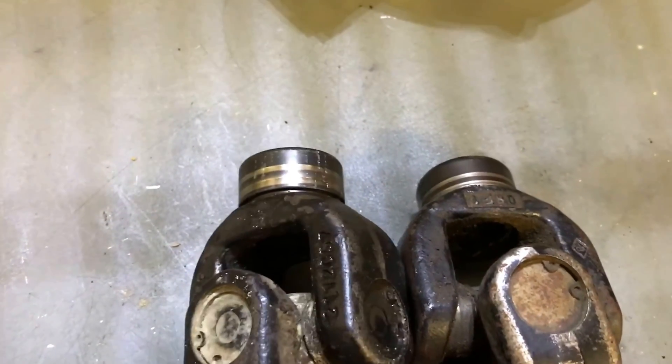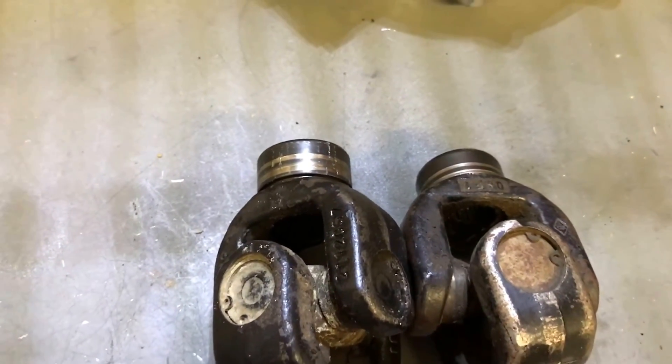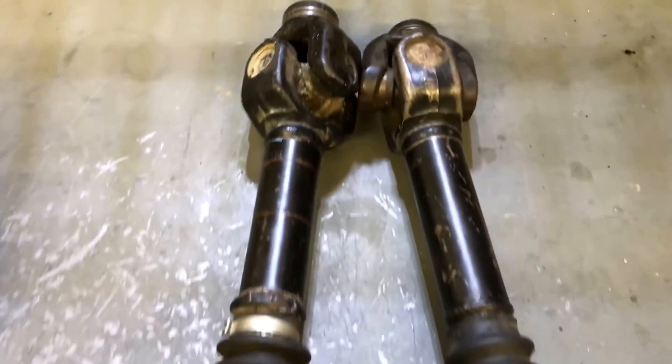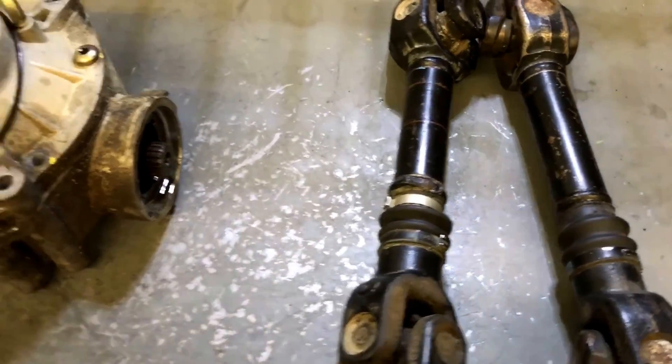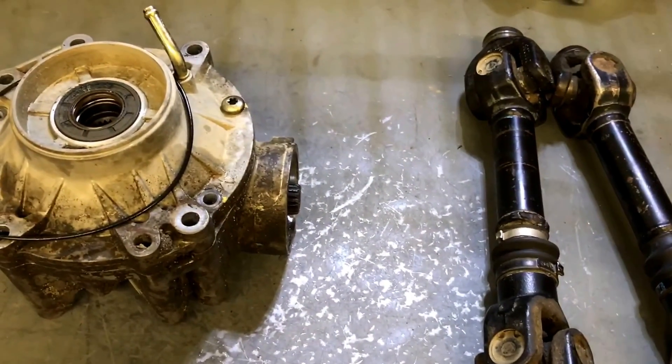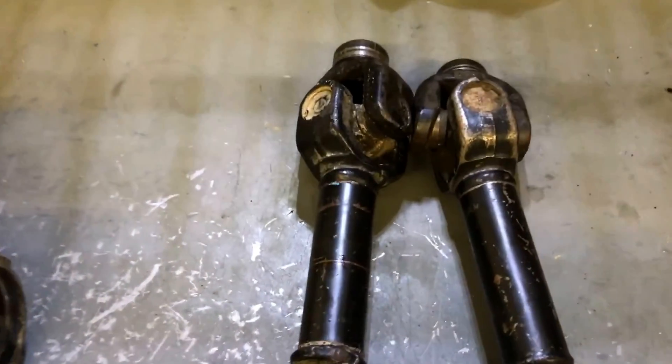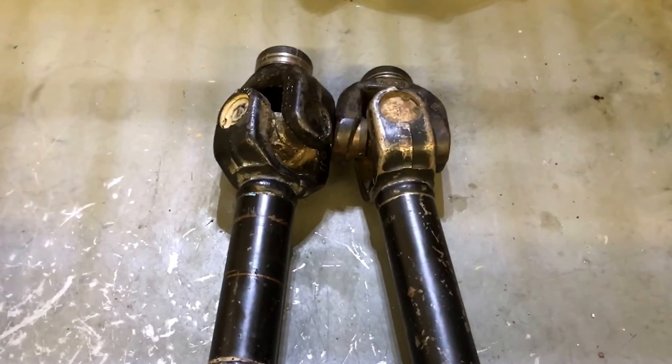Anyway guys, just thought I'd take a minute here to talk about prop shafts and how vitally important they are to the life of your diff. If you guys like these videos please comment, subscribe, and share them with all your Can-Am buddies. We'll catch you later.